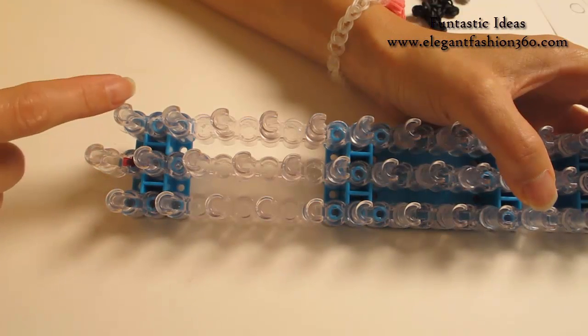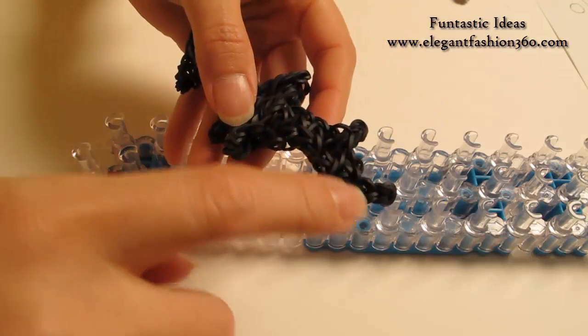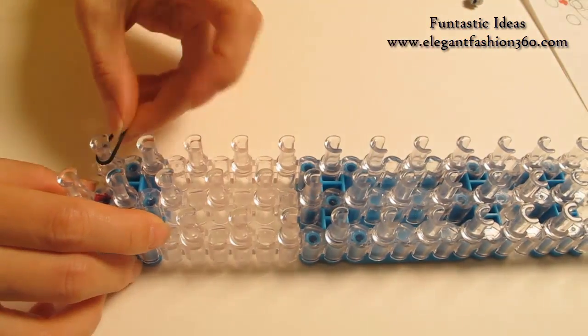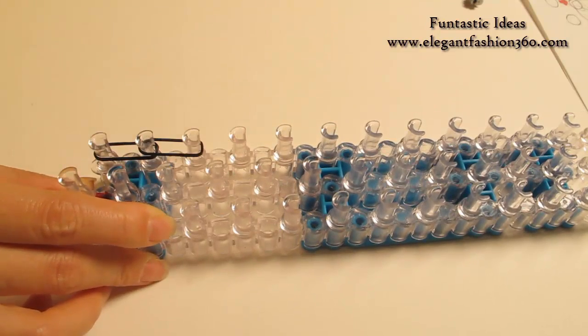For this project, we're gonna set all rooms with a little V here and keep your red arrows pointing away from you. First, we're gonna make the wing. For the wing, I'm gonna use a single band. Start it from 1st to 2nd on your left and we're gonna do this for 7 times.